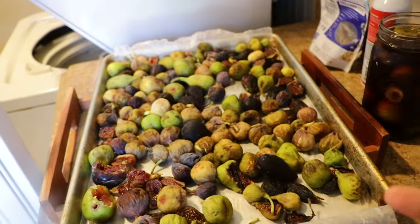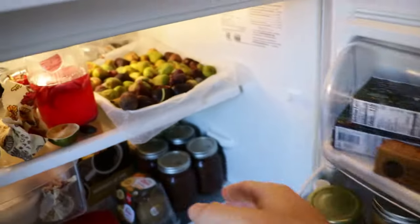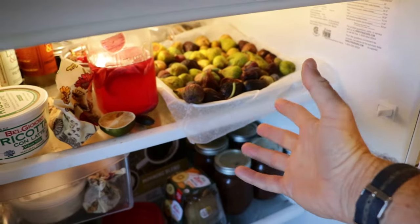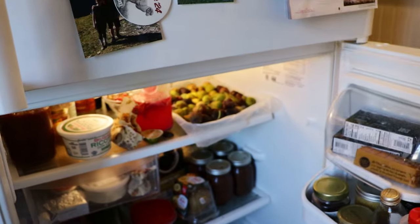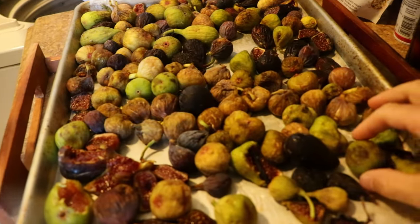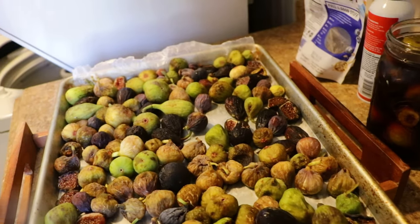What you end up with is a very high quality fig that is incredible — it tastes like a dried fig but better. They dry slowly rather than quickly because they're in the fridge. It's a drier environment in there but stable enough so that these don't really spoil, ferment, or mold, assuming you do exactly what I just mentioned.